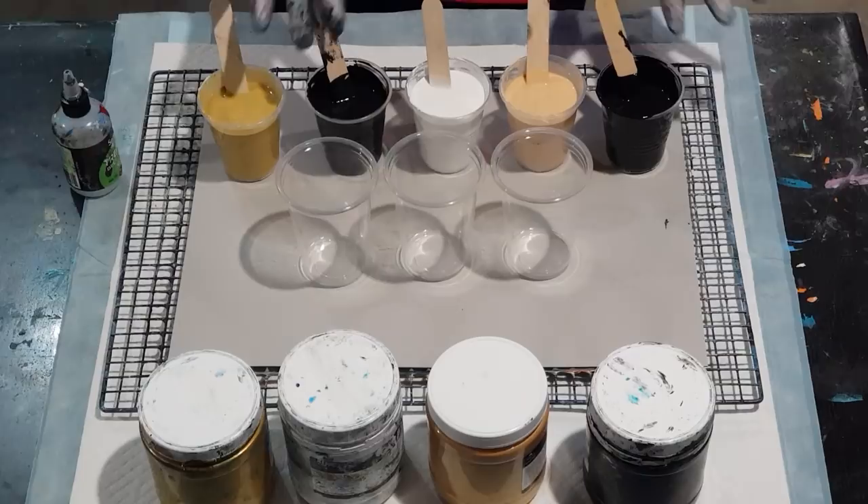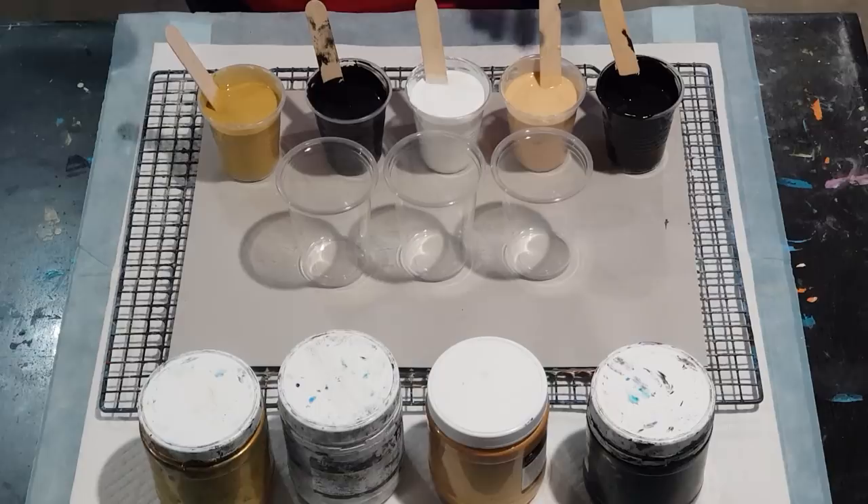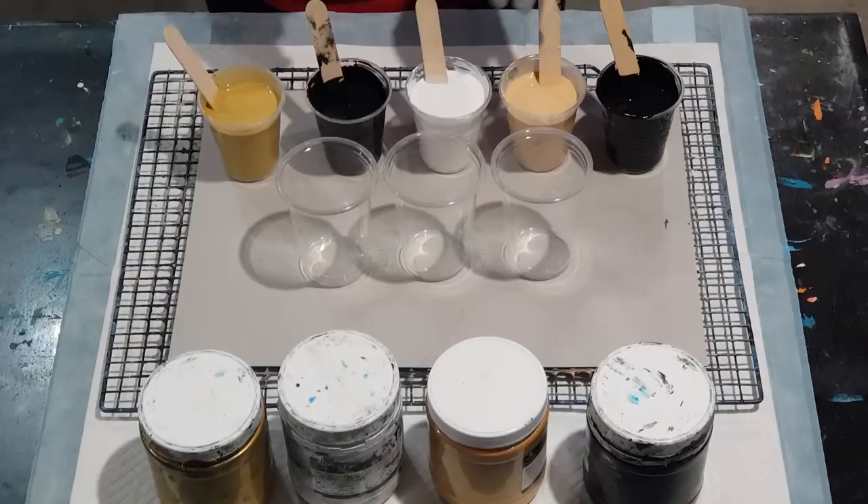I've got 120 grams of pouring medium and 40 grams of paint in my white and my black. For my two golds I've got different shades — they're two to one, so 100 grams of pouring medium to 50 grams of paint, and they're still quite thin, probably thinner than my black. So I'm going to put in four drops — I've got 150 or 160 grams of each.